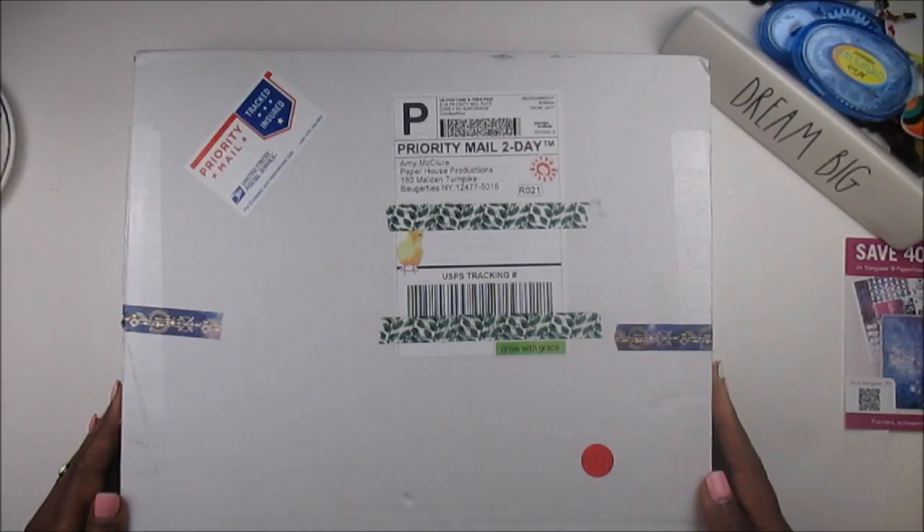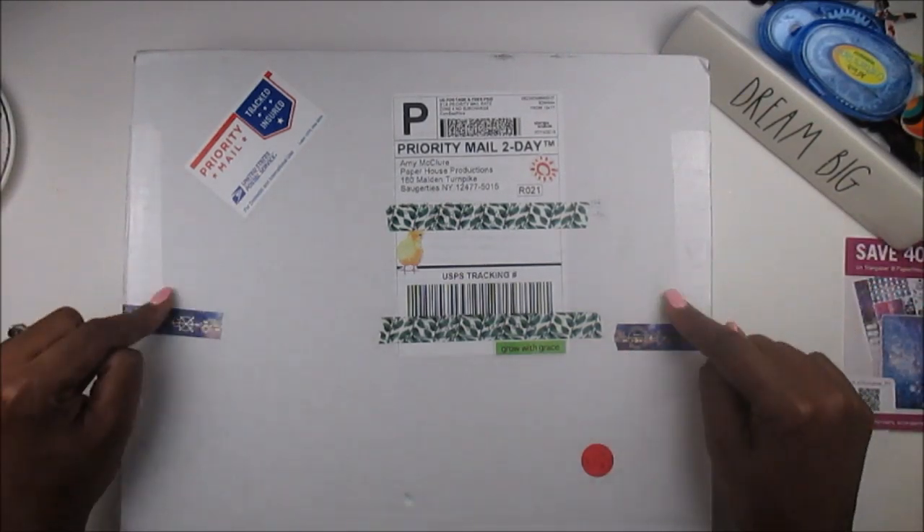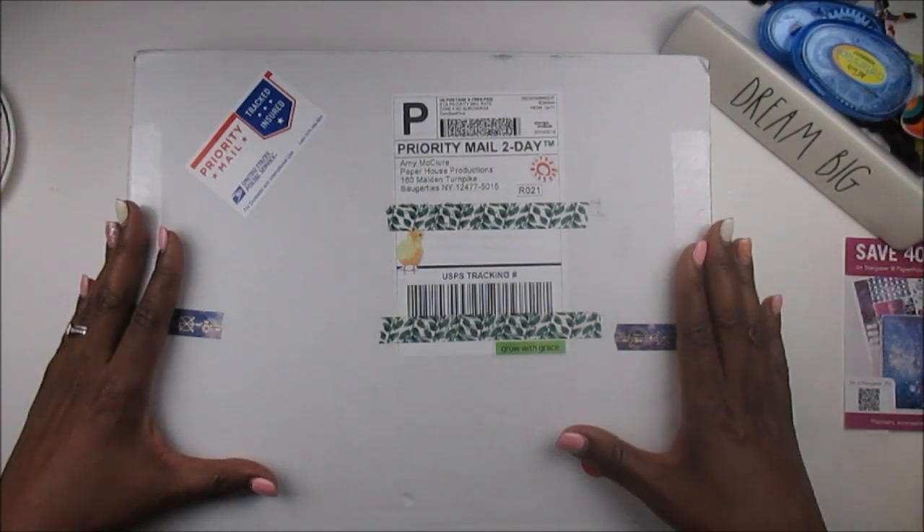What's up planner babes? It's your girl Cam and I'm back with another video. Today I'm coming at you with an unboxing. I have a box, a subscription box from Paper House Productions.